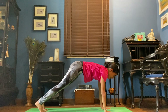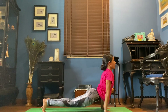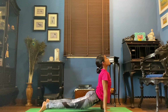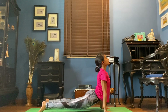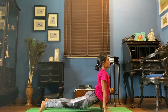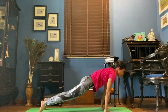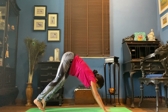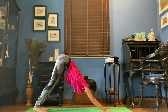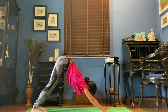Inhale to a plank. Exhale, bend the elbows halfway. Inhale up to an upward facing dog. Hold it here — shoulders back, chest open, tops of the backs of your feet pressing down. Push the body back to a downward facing dog. We're going to just take a couple of breaths here, just swing that hip from left to right.